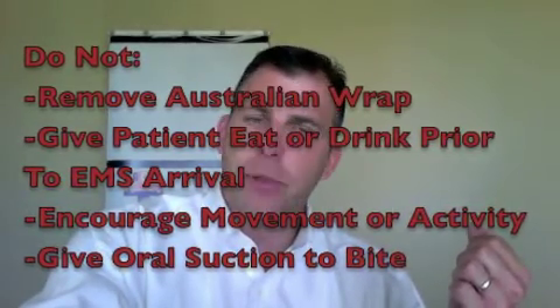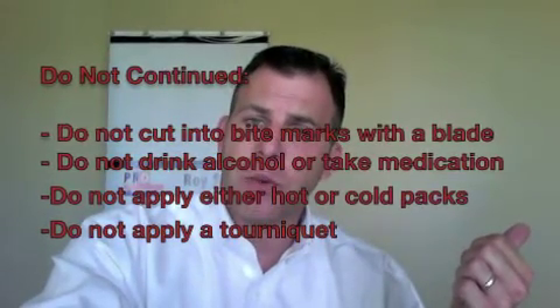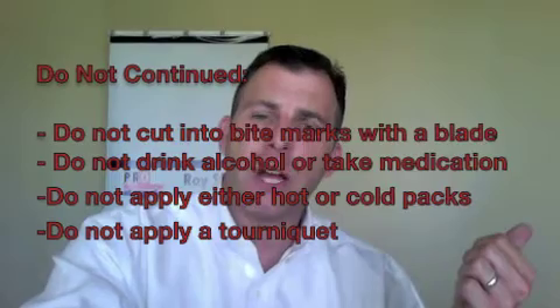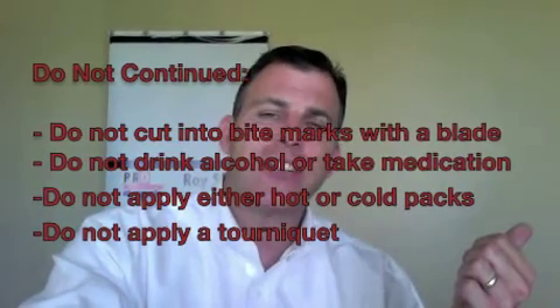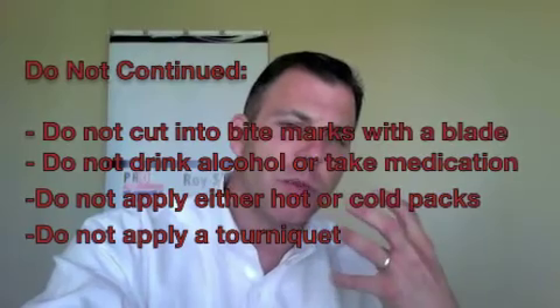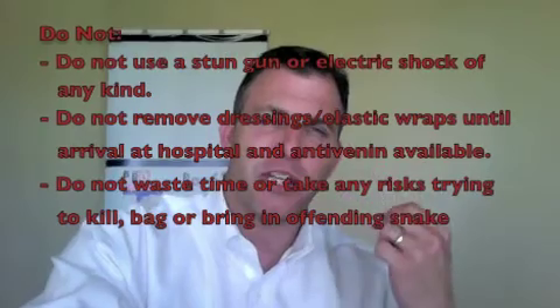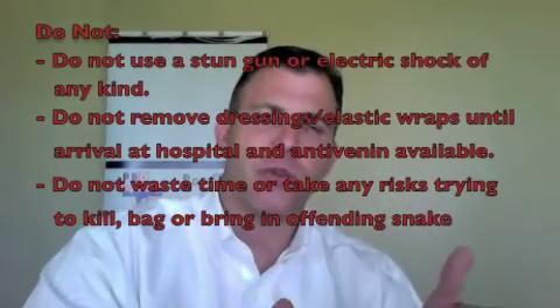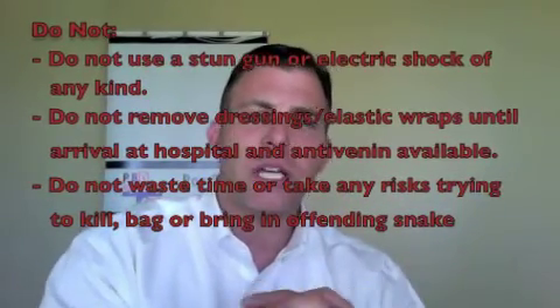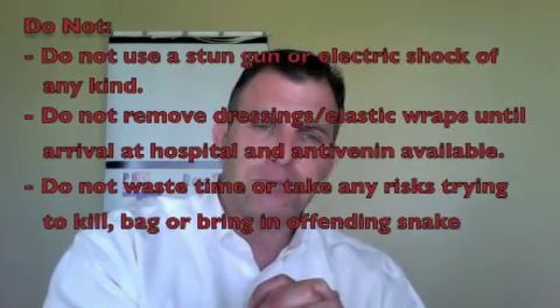Do not apply a tourniquet. Do not apply cold compresses to the snake bite. Do not cut into a snake bite with a knife or razor. Do not try to suck out the venom by mouth — it's noted that because of the bacteria harbored in the human mouth, you could cause more complications. It's not so much that you're afraid of getting venom in your mouth — it's that you could infect the wound.